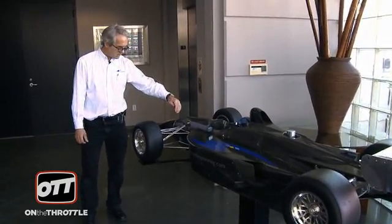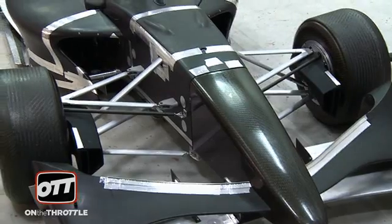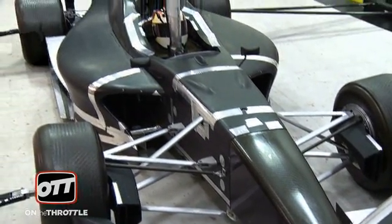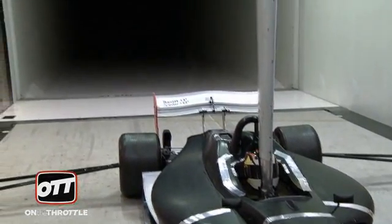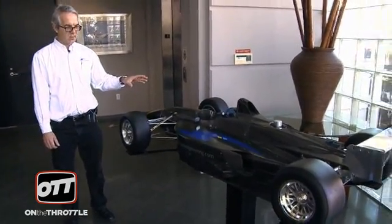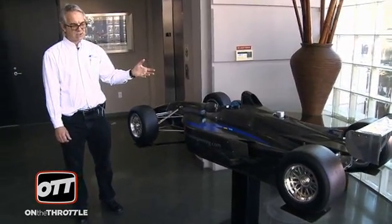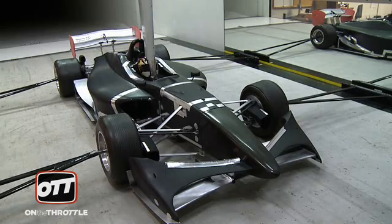We also have load cells that mount between the body and the wings, so we can measure the contribution of the wings. From that, we can work out how much downforce the underwing is generating and how much downforce the wings are generating. The whole model is designed to allow parts to be changed out. There are various sections of bodywork that are separate, which allows you to mix and match to develop the shape fairly easily.